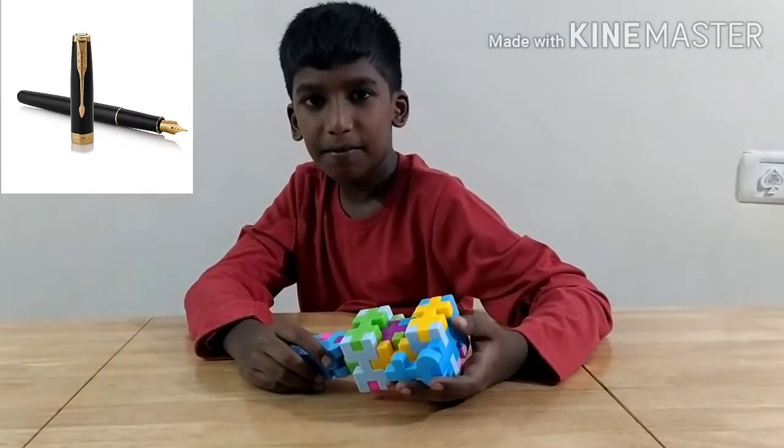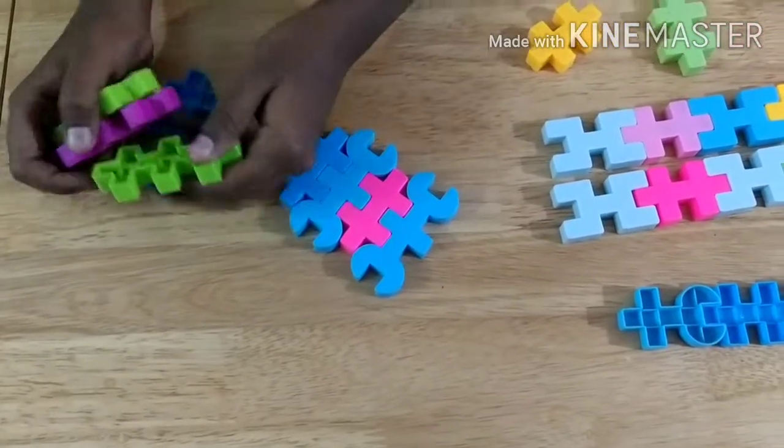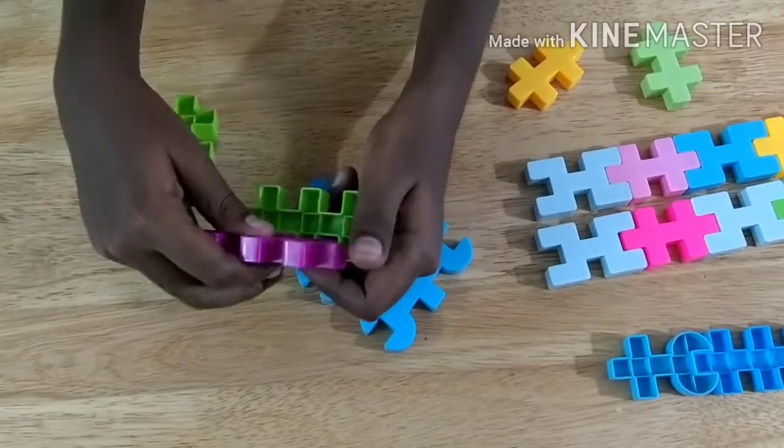Let's see how we can make it. Start by making the pen. For making the pen, we should attach three of these big pieces like this.